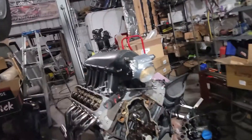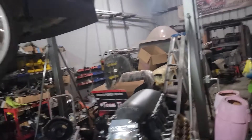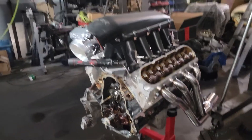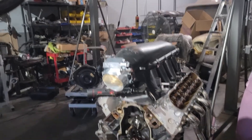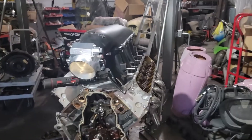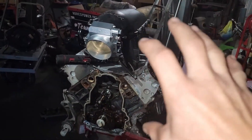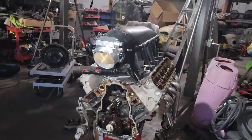What else I did yesterday was I set the intake on the motor, and then I put the headers on there kind of just to make sure everything fits. I had the accessory bracket on it, so the alternator does fit. Like I said yesterday, I don't really like the look of the alternator up high, but those are things that could always be changed down the road.